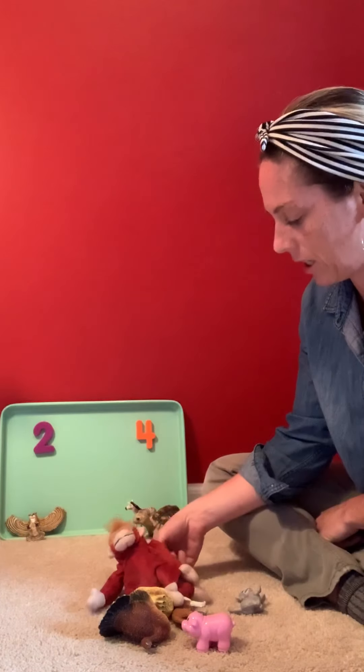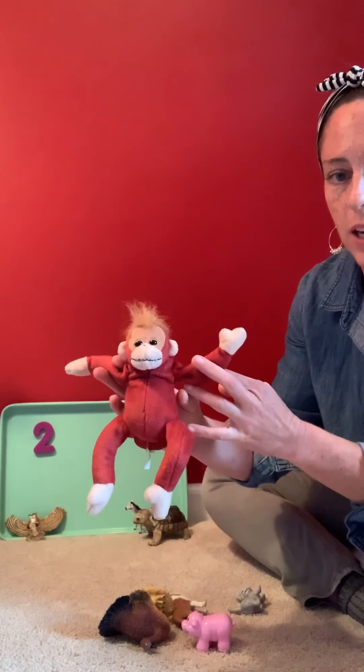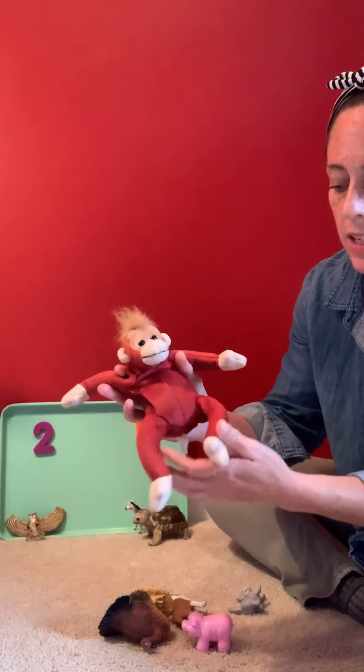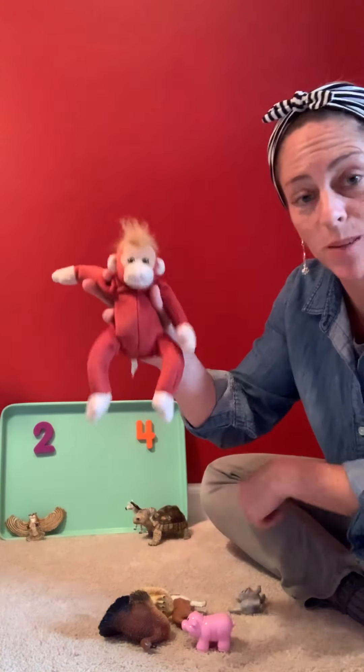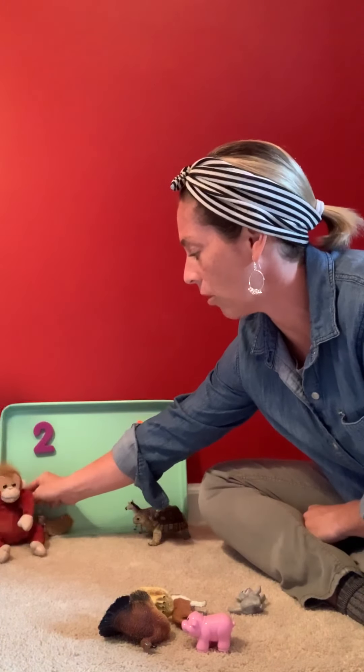And here I have a monkey. Now the monkey has two arms and hands, two legs and two feet. So I'm gonna put the monkey over here with the owl, because these animals have only two feet.